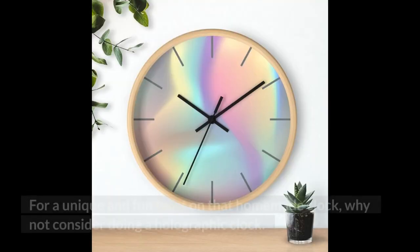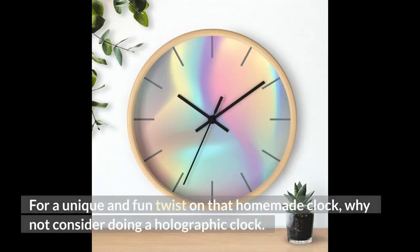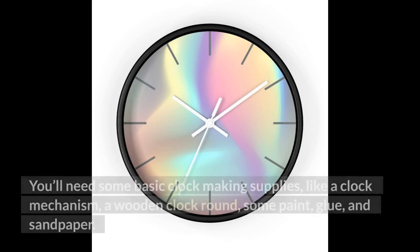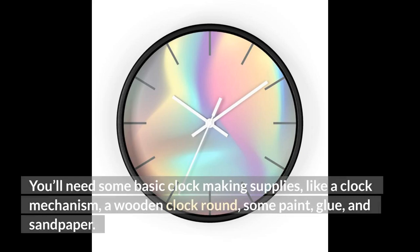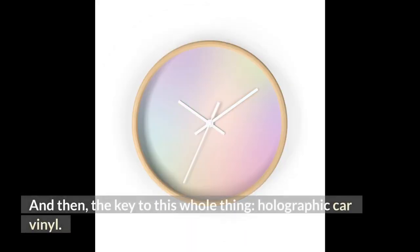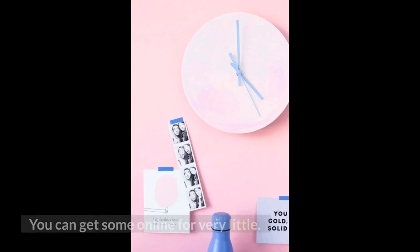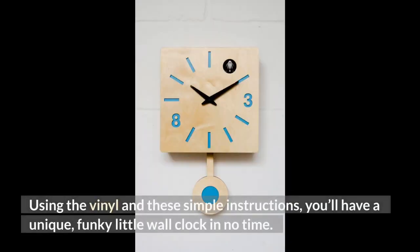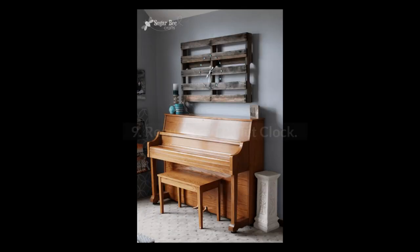8. Holographic Wall Clock. For a unique and fun twist on that homemade clock, why not consider doing a holographic clock? You'll need some basic clock-making supplies, like a clock mechanism, a wooden clock round, some paint, glue, and sandpaper. And then, the key to this whole thing: holographic car vinyl. You can get some online for very little. Using the vinyl and these simple instructions, you'll have a unique, funky little wall clock in no time.